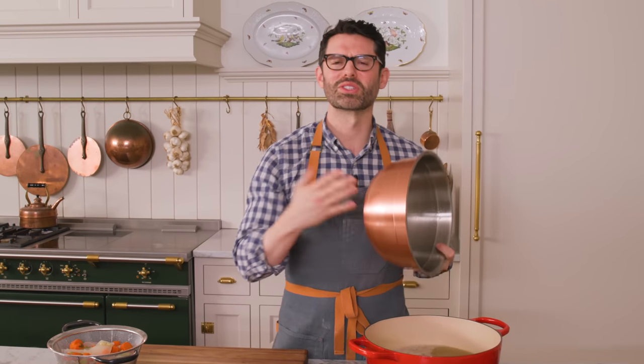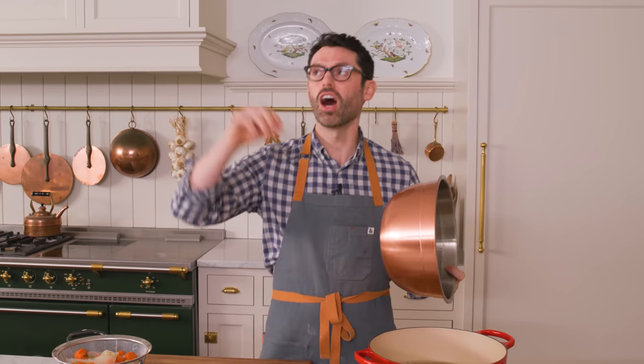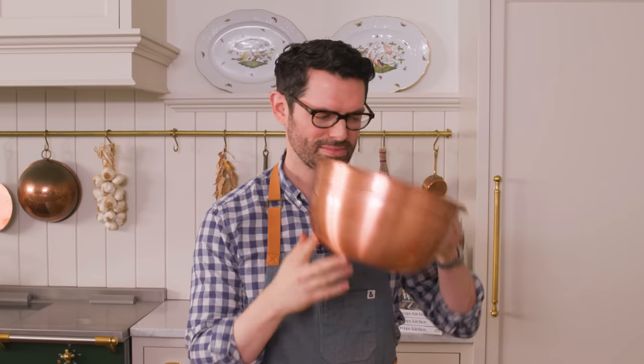This is liquid gold. It's so much better — so much better than a store-bought stock. I wish you could smell this. It just has that wonderful smell of the oregano. It's so good.